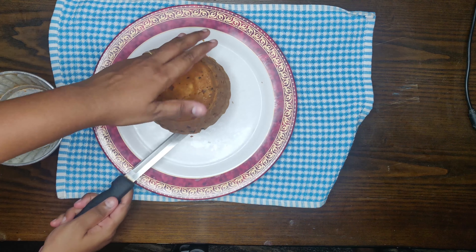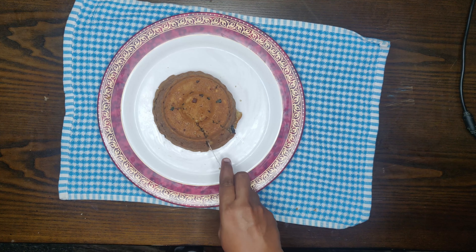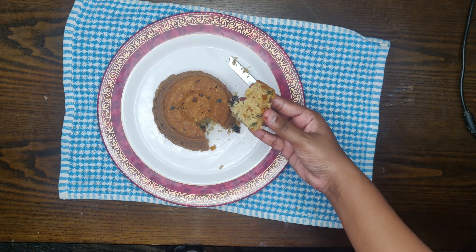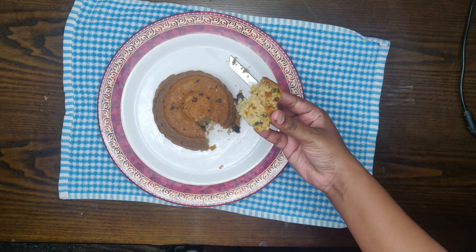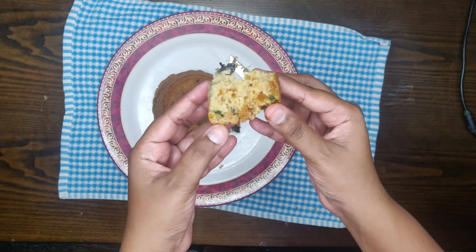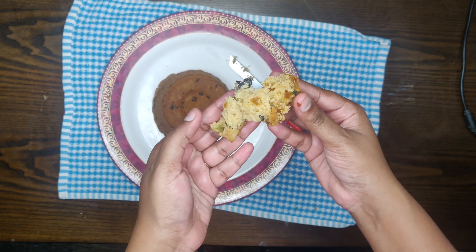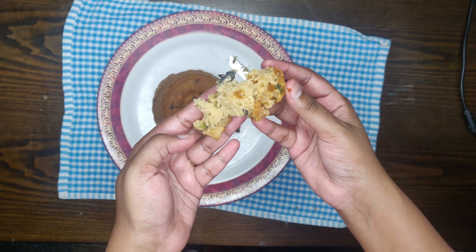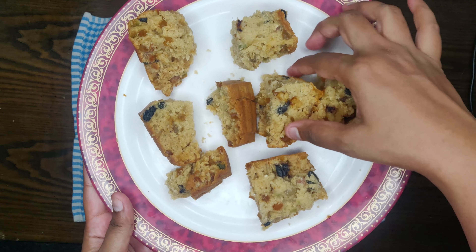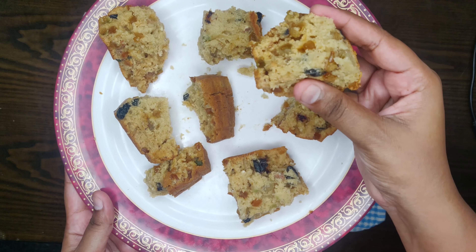We cut it in a round pan. It is very fluffy. You can make it with or without eggs. You can bake it with the dry fruit mixture in a bowl. I will give you the recipe for Christmas, and I'll share another recipe in another video.